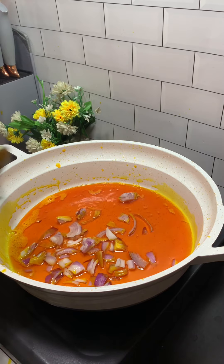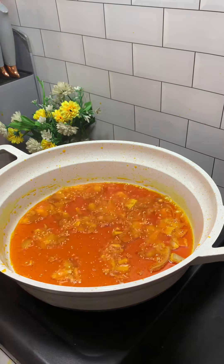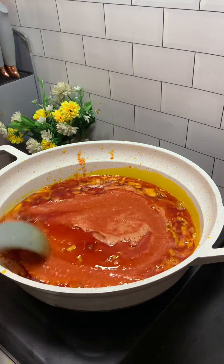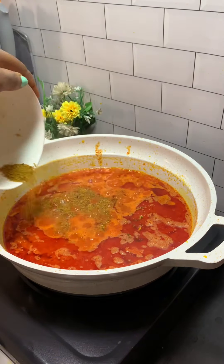I want to allow this onion to fry very very well. After this I'm going to proceed to add in my pepper mix, stir, cover and allow to fry very well as well. Now I'm going to add in my seasoning, stir, cover and allow to cook.